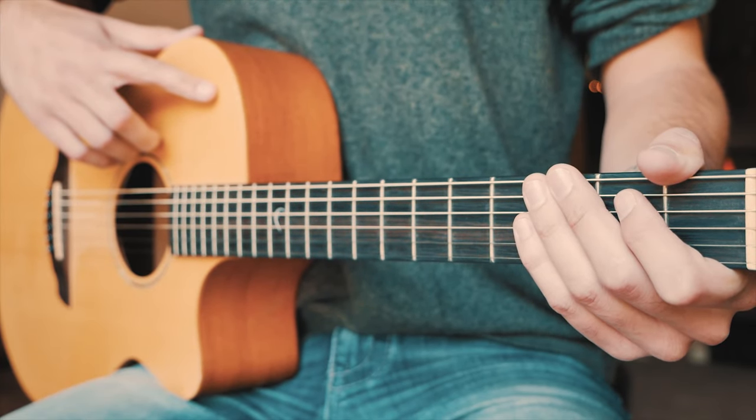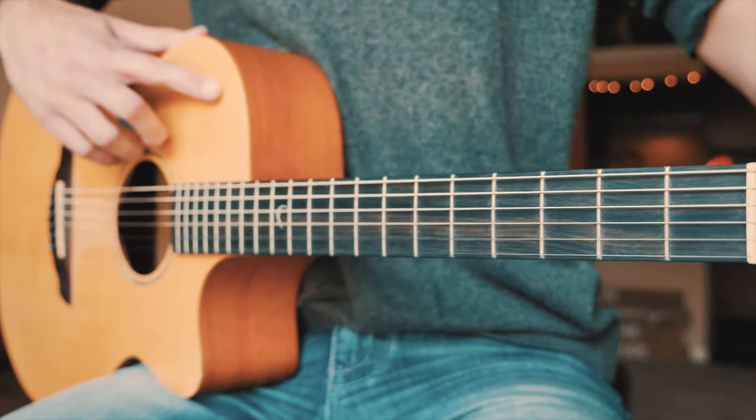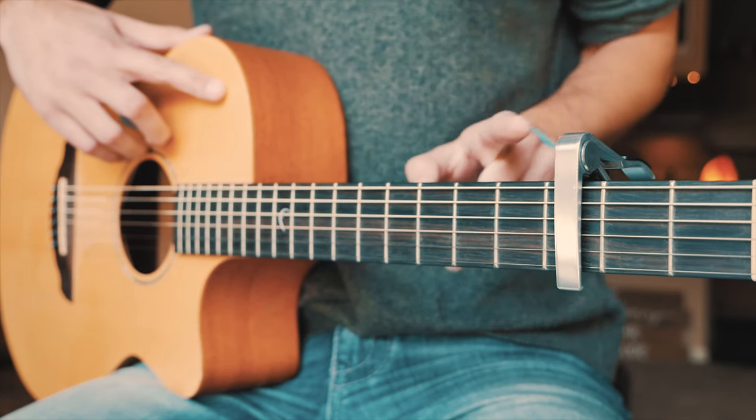The first thing you want to know to play The Wait on guitar is that in order to get rid of some bar chords and keep this as beginner friendly as possible, we're going to capo up to the 3rd fret. If you don't have a capo, I'll have a link to get this capo for free right up here.